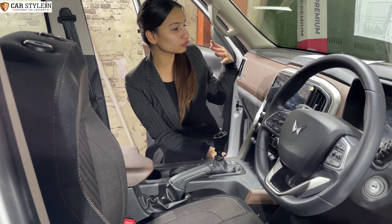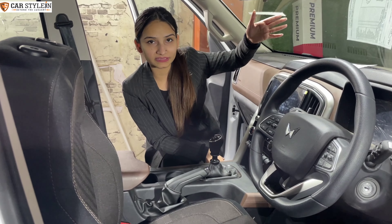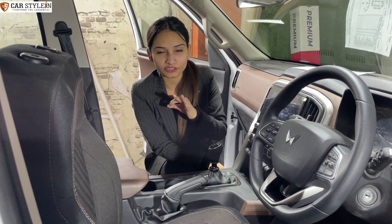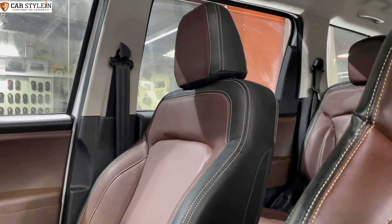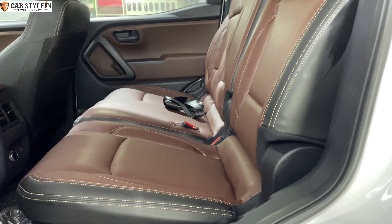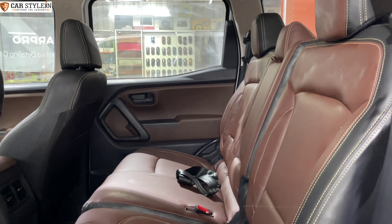So guys, we're going to upgrade it to the top model seats. Plus, we're going to install a lot of accessories in the exterior. As we install all the accessories, we're going to share the package with you. We're going to do it very quickly.